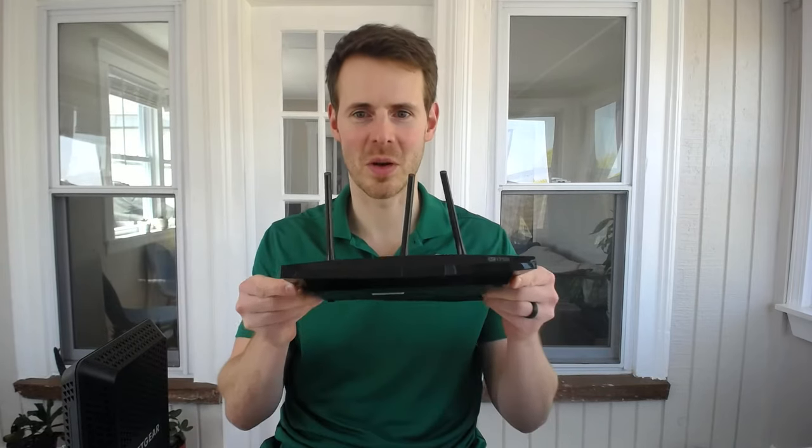Hello everybody. Welcome back to another episode from Network From Home. Today we have another quick video for you. We're going to be looking at how to connect your modem with your router.